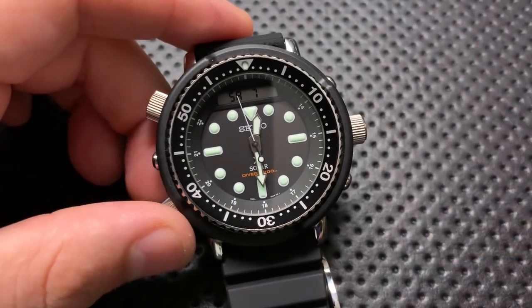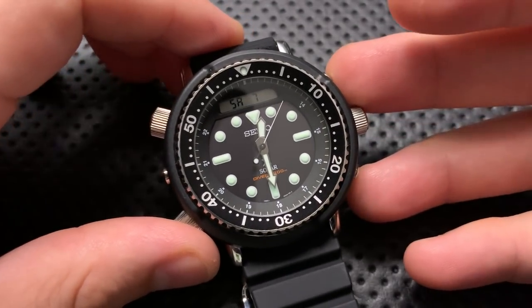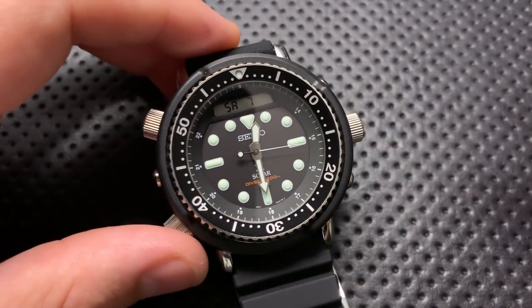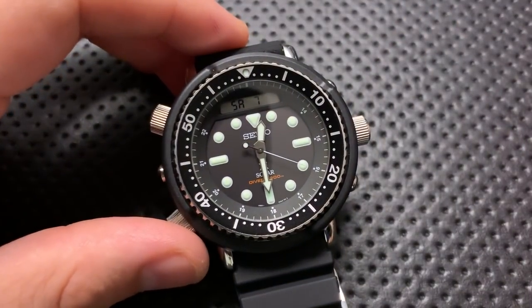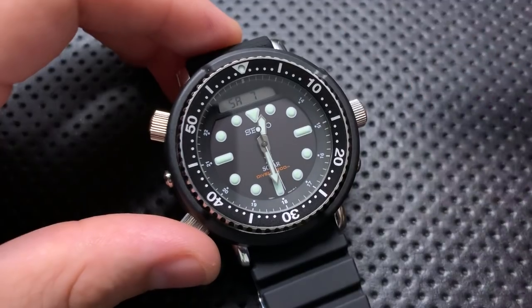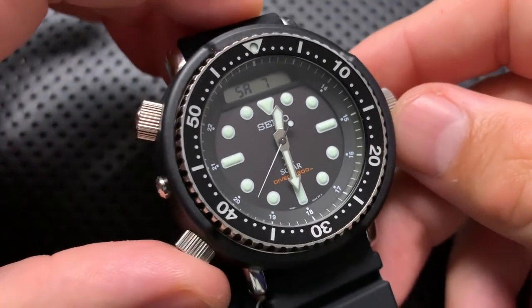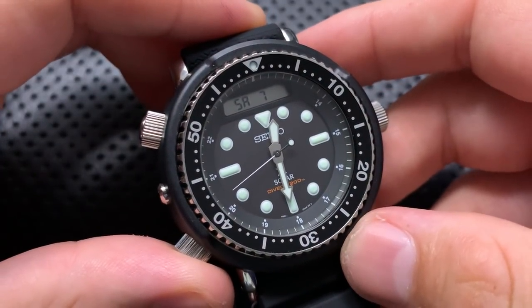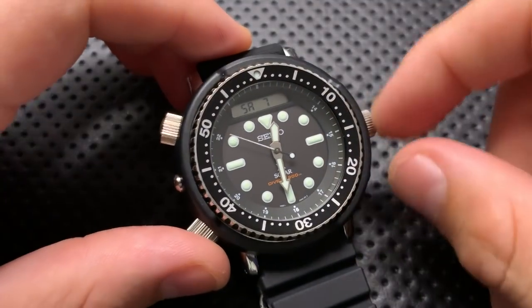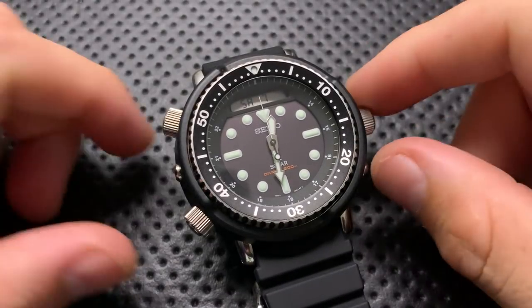You can get a bunch of other analog-digital pieces — Citizen, Casio — with similar functionality for way, way lower prices. Heck, even the Casio F108 has almost the same kind of thing, just without the analog hands. So final conclusion: it's good, it's expensive, it's a nice watch with a Hollywood pedigree and solid function. But ultimately, if your budget and your fashion sense are in line with this guy, he might just get you to the chopper. I hope this was the review you were hunting for, and have yourselves just an absolutely wonderful rest of your day. Bye now.